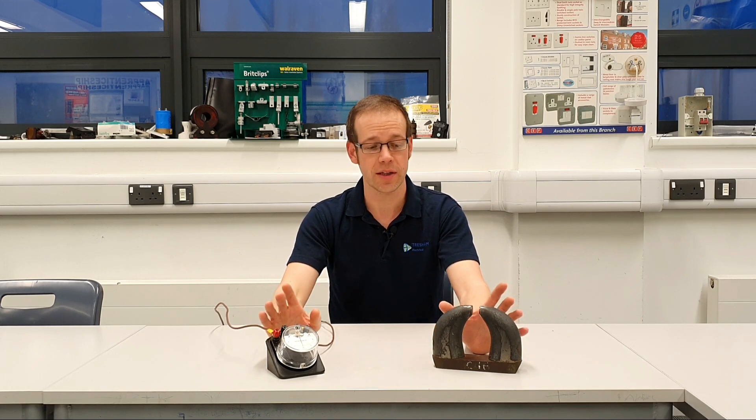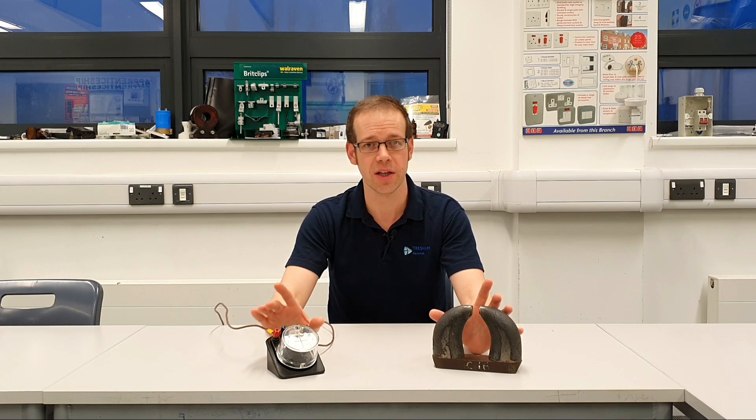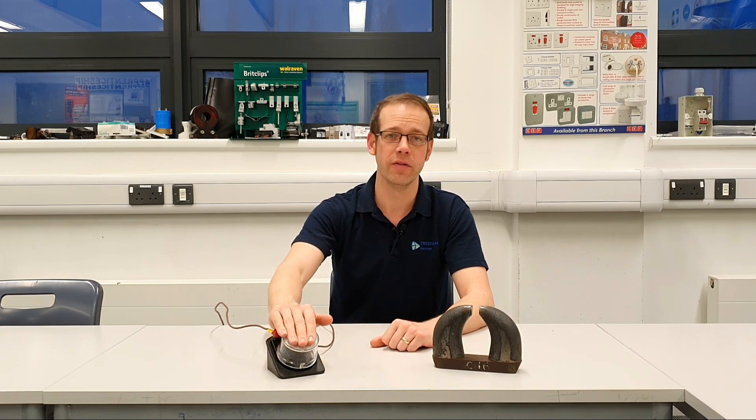In a previous video we looked at the principle of what happens when we pass a conductor through a magnetic field using the powerful magnet on the desk and our galvanometer. We're not going to repeat that experiment but we are going to build on it to help us understand Fleming's right hand rule in a little bit more detail. We'll pass the conductor through the magnetic field and figure out which way the current is flowing, then discuss Fleming's right hand rule.